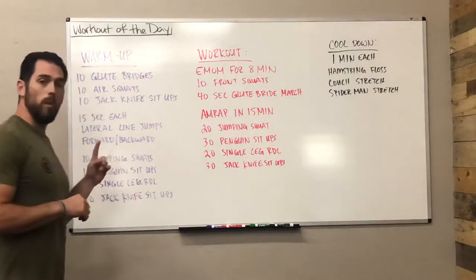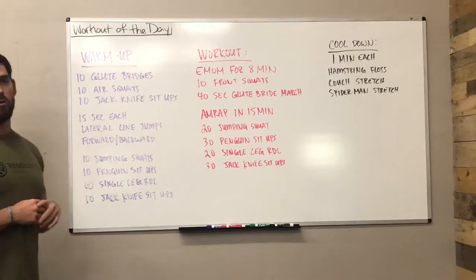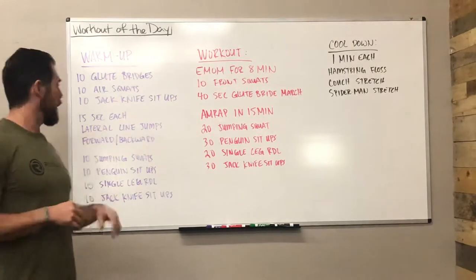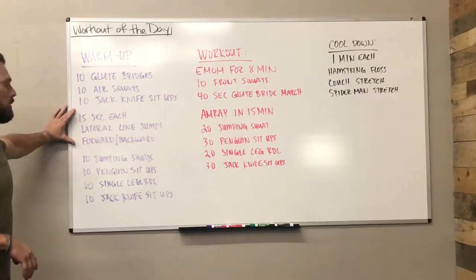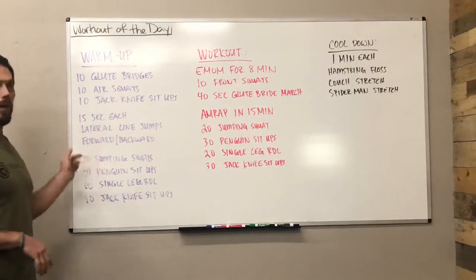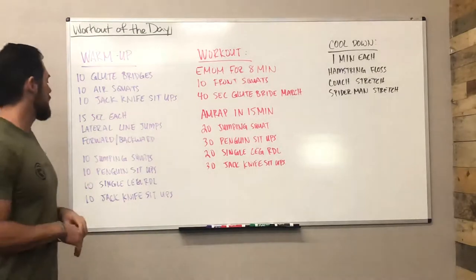What we're going to do is look at the warm-up first. What we got going on here is 10 glute bridges, 10 air squats, and 10 jackknife sit-ups. Just going to do that one time. Then you're going to go through 15 seconds in each direction — lateral line hops for 15 seconds, and then forward and backward line hops for 15 seconds.